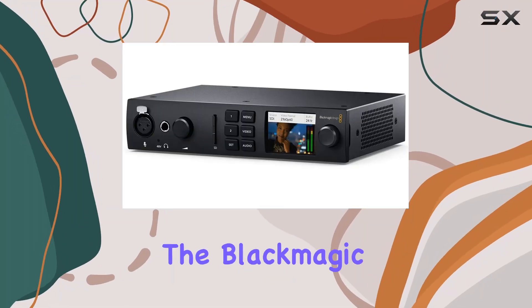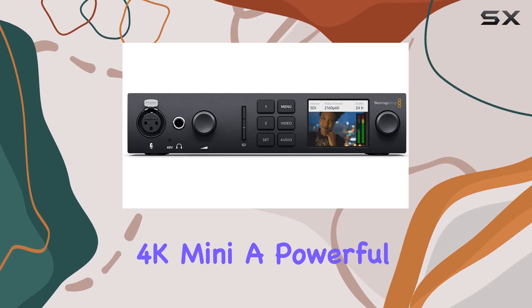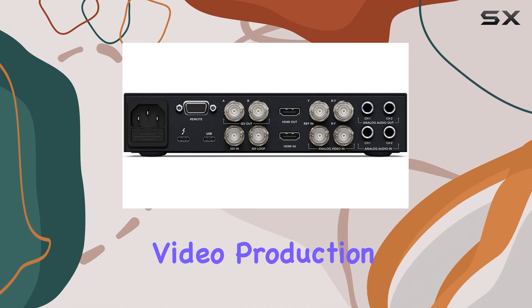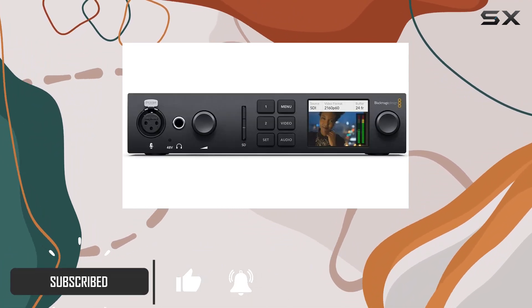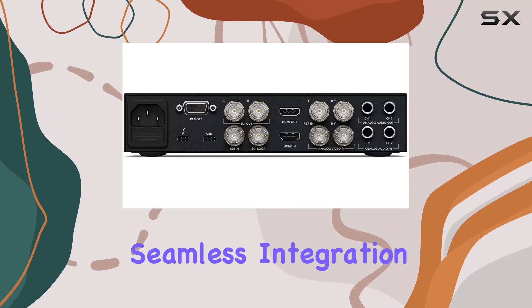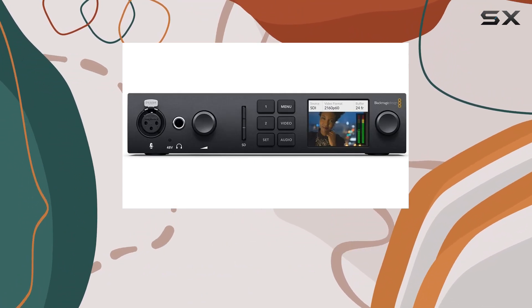Today, we're diving into the Blackmagic Design UltraStudio 4K Mini, a powerful capture and playback unit designed for professional-grade video production. Packed with features, this device offers lightning-fast Thunderbolt 3 connectivity with 45W power delivery, ensuring seamless integration with your laptop while keeping it charged.